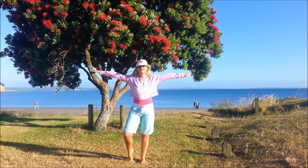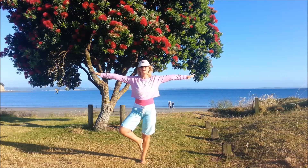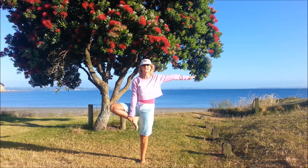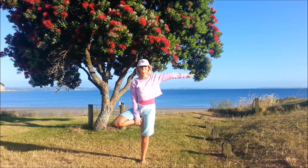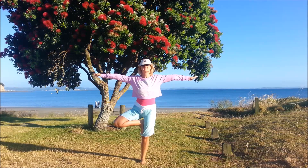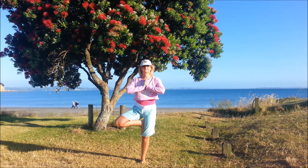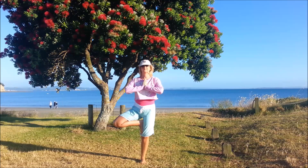And come back to standing. So balance pose — we'll do tree pose. Starting on the right leg, we'll bring that left foot either to the ankle, to the calf, or up to the inner thigh. Have that knee pushed out to the side, bring the palms together if you can. Remember, we're working up in stages, just wherever you're at.